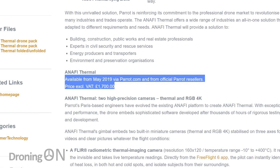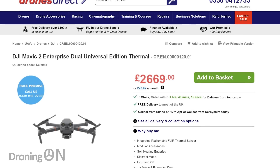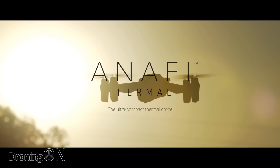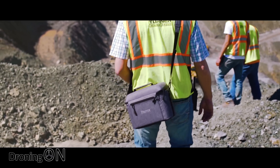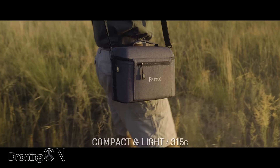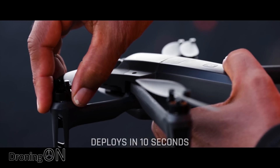Their new thermal imaging version of the ANAFI comes in at £1,700, or probably $1,700, which is far under the price tag of the Mavic Enterprise Dual, which comes in at around $2,600. Quite a difference there, especially when you also consider that the ANAFI package comes with three batteries and a flight time of about 26 minutes per battery, which is slightly less than the Mavic Dual Enterprise at 31 minutes. However, you are getting three batteries in the package, and with Mavic Enterprise batteries costing over $100 each, that's quite a saving.